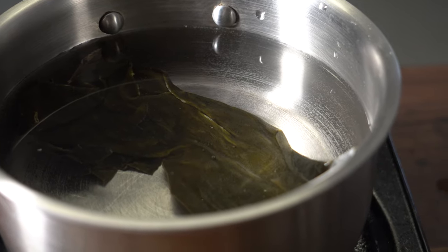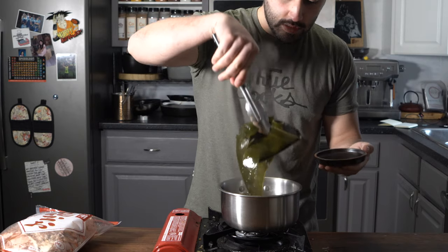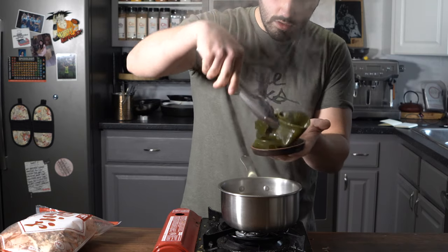First, start the dashi. Got a pot of water here and then some kombu — dried kelp. You can find this at most Asian stores. That's going in. We're going to bring this up to a simmer and then turn that off, let it steep for about 30 minutes. Now you're going to have to go into the Chinatown shelf of your pantry and get some bonito flakes — all it is is tuna that's been dried, fermented, and smoked.